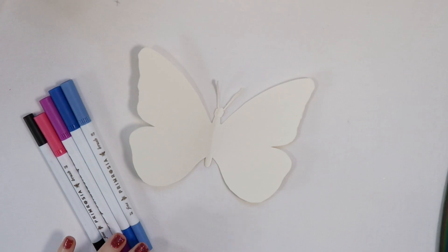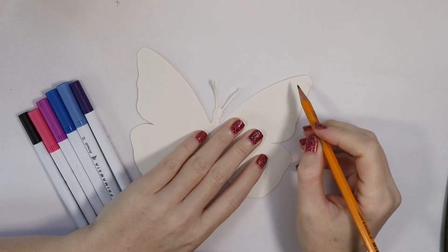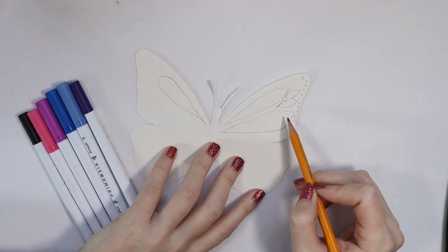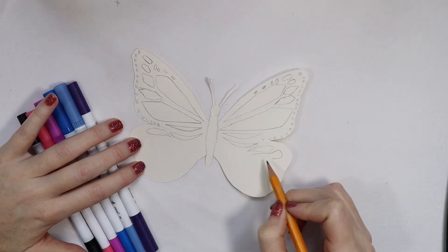Now we choose our colors. These are the colors that I chose - once again bold and bright colors - and then all we are going to do is sketch out the designs on the butterfly's wings. I did my best to make a match on both sides.